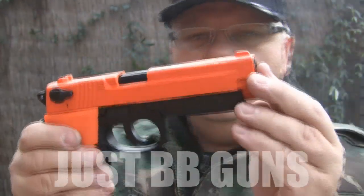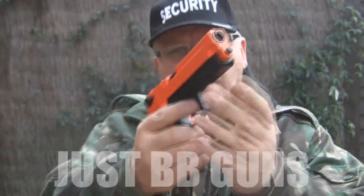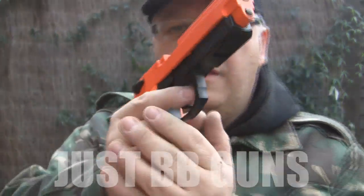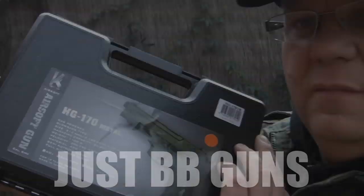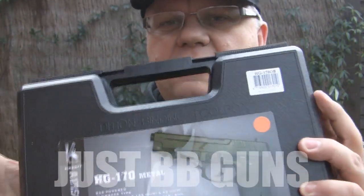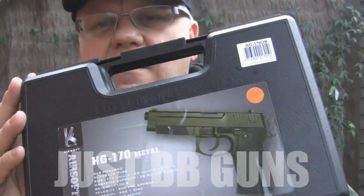The full schematic and instructions are available to download as a PDF, and they also come with the gun. It comes with a great carry case — the only things you need additionally are more ammo and gas. That's the Glock, the HG 170. It's on the website and comes with the carry case and a small pack of ammo to get you started. Fantastic gun.